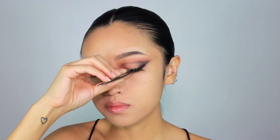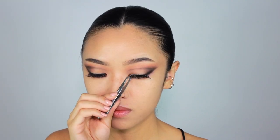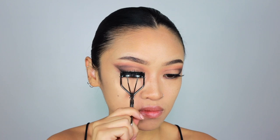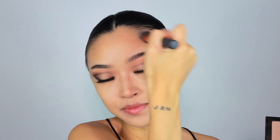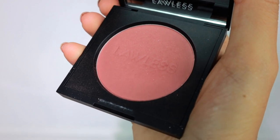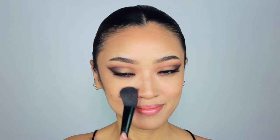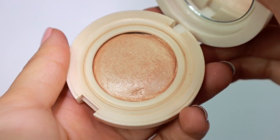For my falsies, I'm using Ardell Whispies. I think these lashes provide the perfect balance for this dramatic eye look. For contour, I'm mixing these two shades and applying it very liberally over my face so that it's pretty blended and seamless with the foundation. For blush, I'm using Vintage Love from Lawless Beauty, but I'm applying it very lightly because I don't want it to be too prominent. Then I'm just going to apply some highlight.